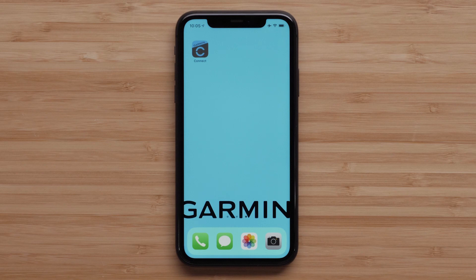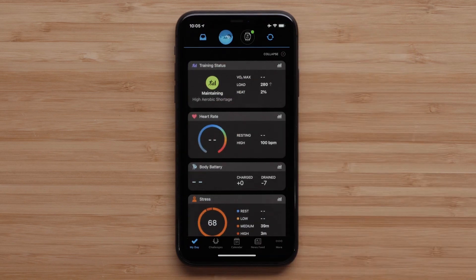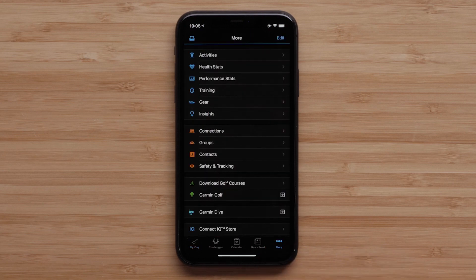Next, we will show you how to set up Wi-Fi through the Garmin Connect app. During this process, we will be using an Apple iPhone, but the process is similar for an Android device. Start by opening the Garmin Connect app. On an Apple iPhone, tap More in the bottom right corner. On an Android device, tap the three bars in the top left.